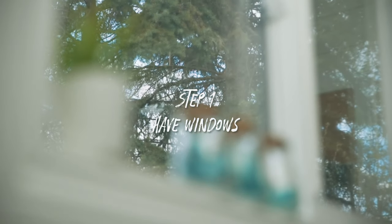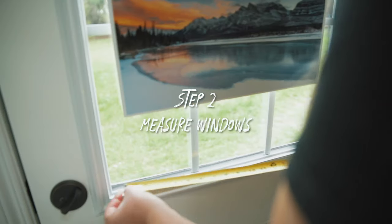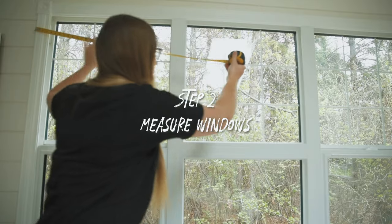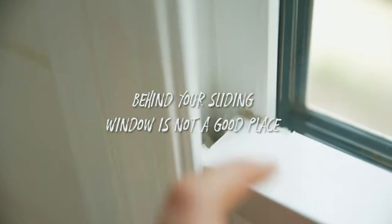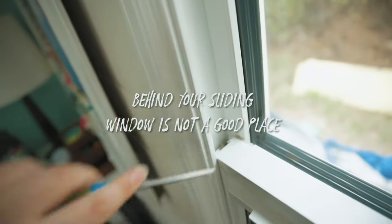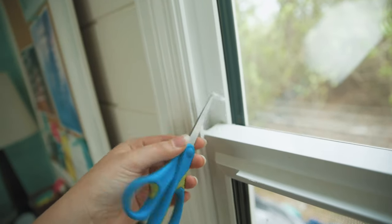Step 1: Find a room with windows. Step 2: Measure windows. Make sure you're measuring along the surface where you'll attach the velcro. Don't try to attach your velcro behind a sliding window because — I've learned — it will get stuck.